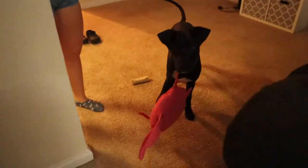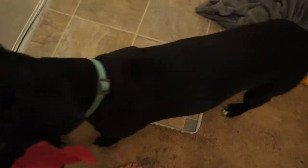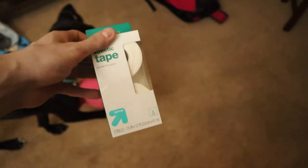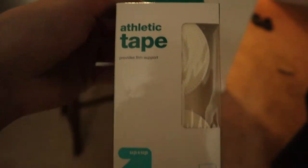Sammers! Hey, what are you doing? He's interested in what I have. This is the first thing you need — we got some Target brand athletic tape.